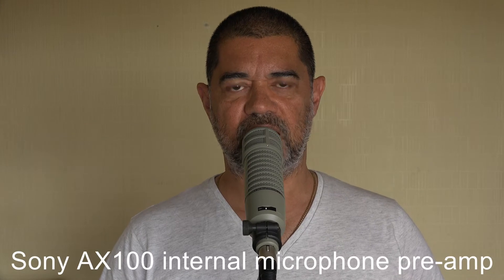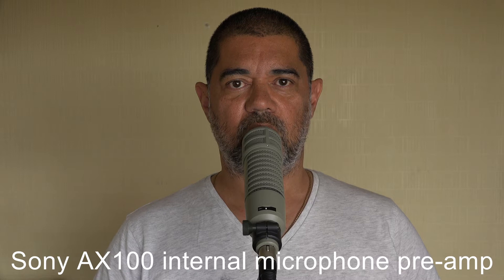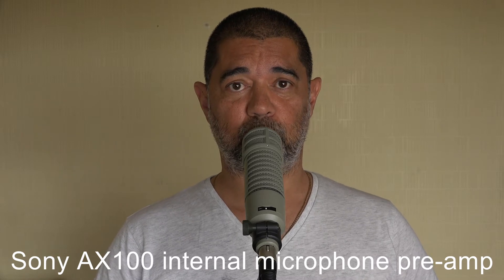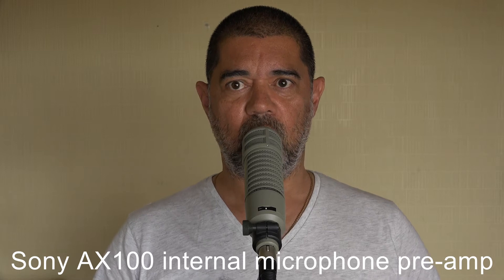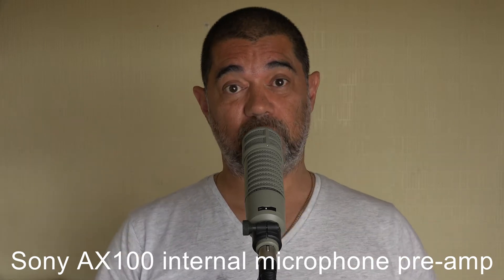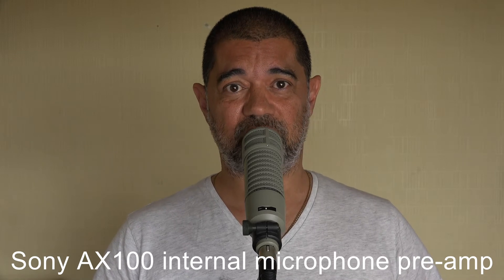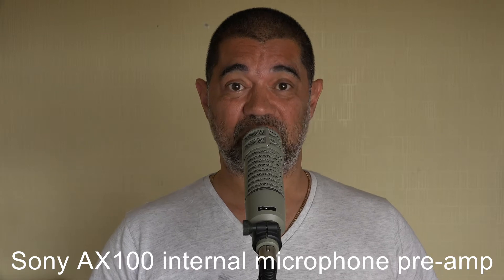So this is a noise test and a sensitivity test for the RE20. It's going to be a test between plugging it straight into the camera and letting the camera do all the preamping, and then plugging it into my Saramonic and letting the Saramonic do all the preamping — just to see if there's any difference in tonality, sensitivity, or noise.